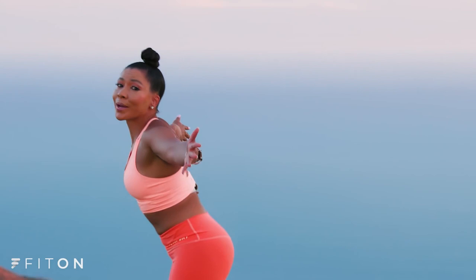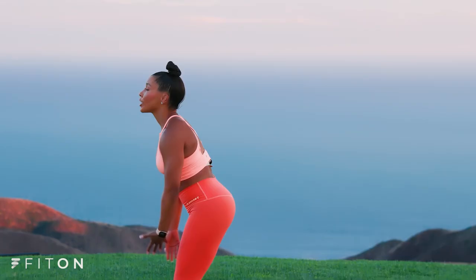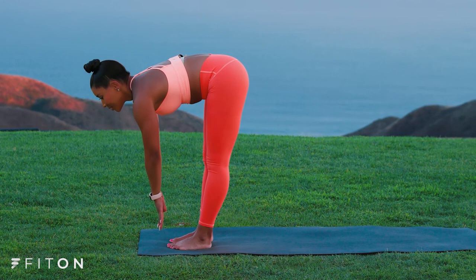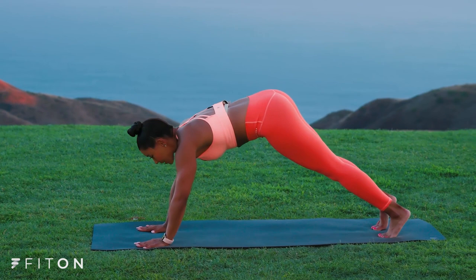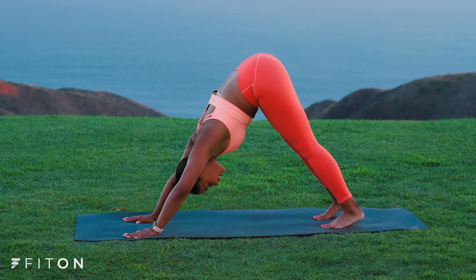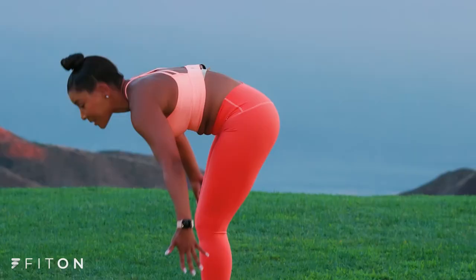We're going to try that two more times. You ready? Inhale, circle up. Try your best to connect the movements with your breath. Exhale, forward fold. Inhale, halfway up. Exhale and fold. Inhale to your plank. Exhale, chaturanga. Inhale into your up dog. Exhale, downward facing dog. Inhale, send those hips back. Exhale, step or jump to the front of your mat. Inhale, circle all the way up to standing. Exhale, arms to your side.